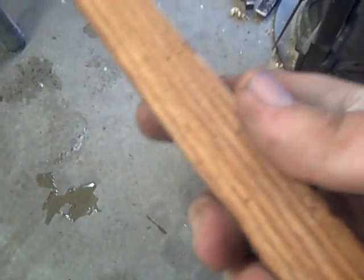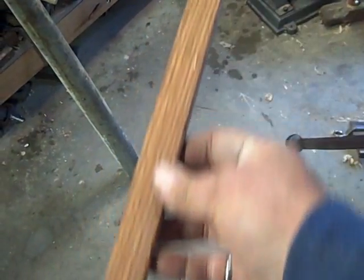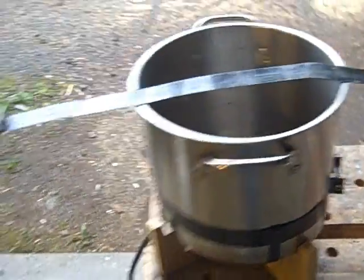I had a second piece of oak, just in case the first one failed, but it didn't. Seems to be alright. But if I do some more steaming, there's no question that I have to surround the pot with some insulation, and surround the pipe with some insulation as well, because it was taking a fair amount of heat.